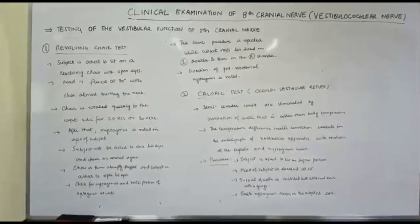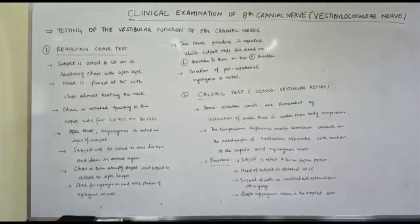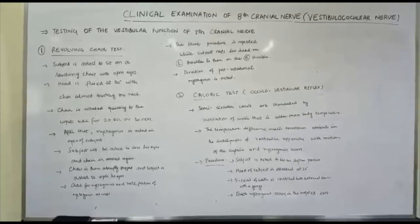That was the entire clinical examination of the 8th cranial nerve. I hope that you understood it. Thank you very much.